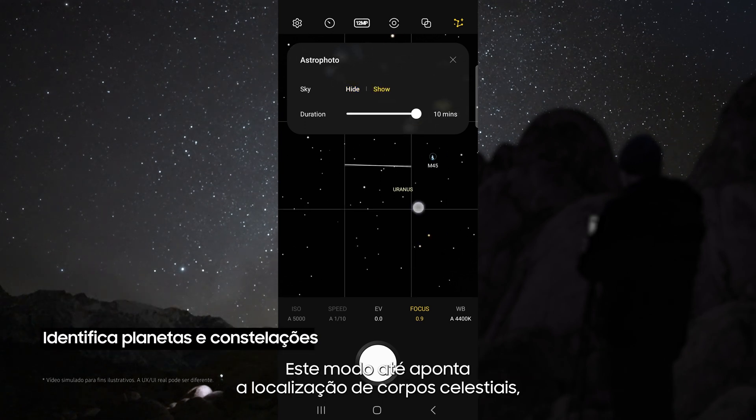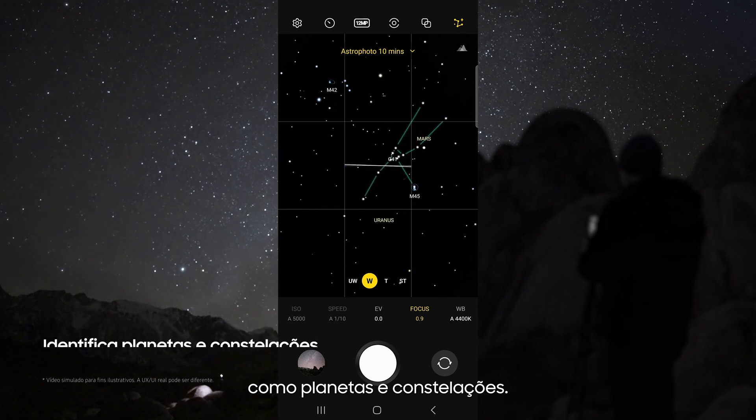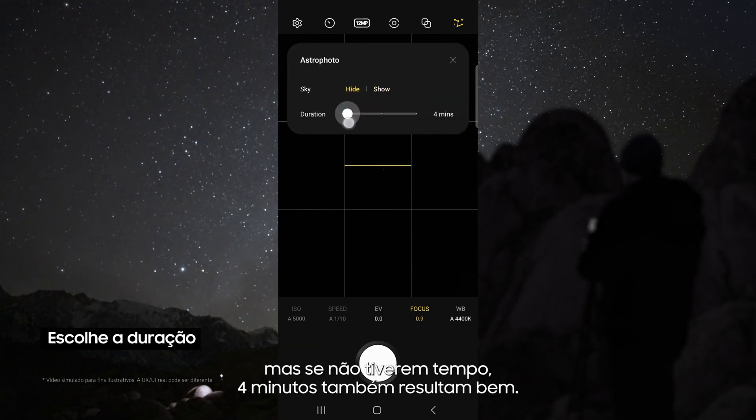This mode even pinpoints the location of astral bodies like planets and constellations. For duration, choose 10 minutes for the best possible results, but if you do not have time, 4 minutes still works great.